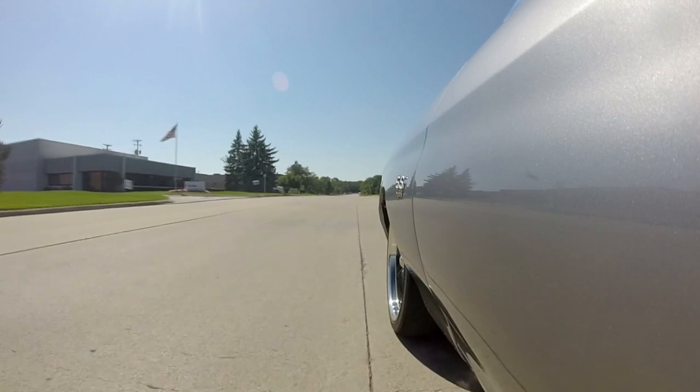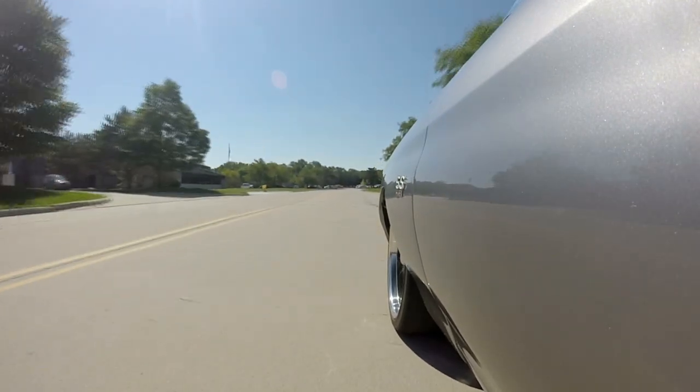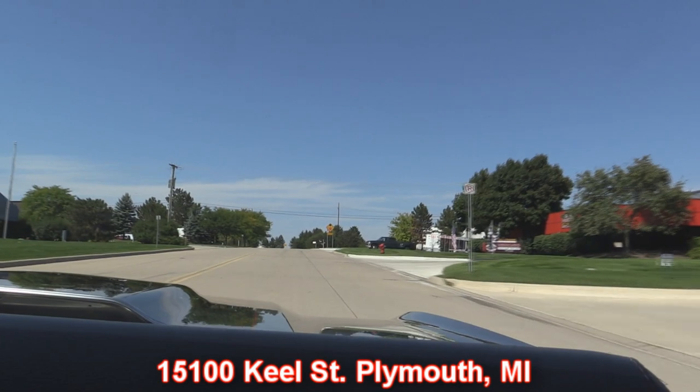We're right outside the Motor City, only 20 minutes from the airport. If you need a ride down to see us, we'll come get you. We welcome third-party inspectors and will accommodate them in any way they need. If you want to send somebody out to check out one of our cars — listen to that exhaust, sounds awesome. Here's our shop right here — we're at 15100 Keel Street in Plymouth, Michigan. Stick around because we're gonna put this baby on the rack so you can check out the underside, then we'll get the hood up and check out that big 454.